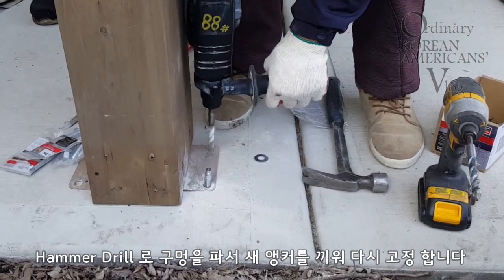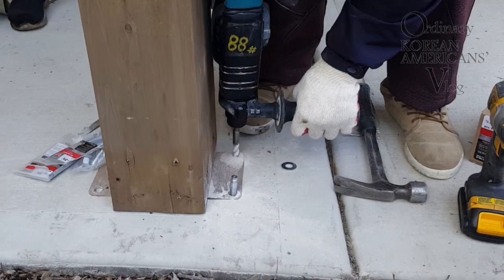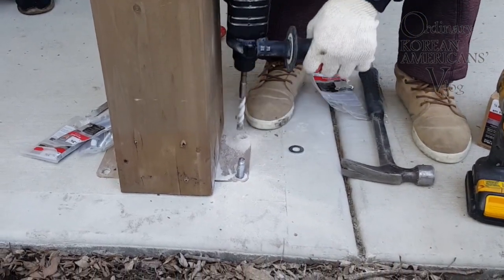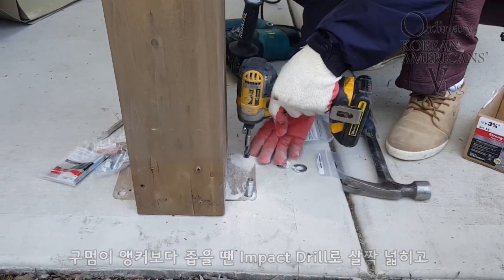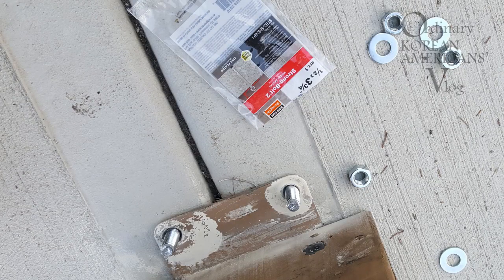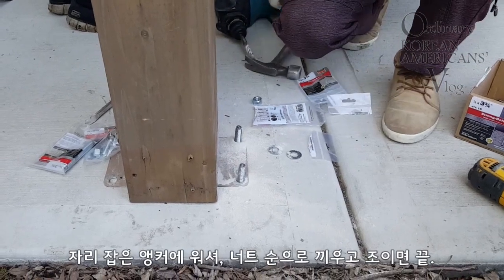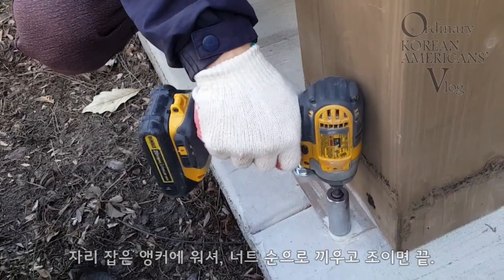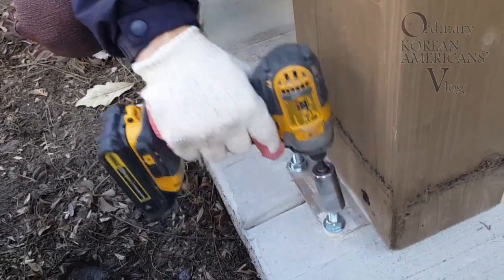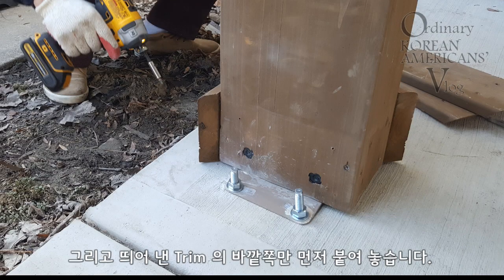Step nine: make new holes for reinstalling the wedge anchors using a drill. This impact drill can also widen the hole if needed. Place all anchors to their spots, place and adjust to the correct height, then drill the nuts tight. That's it — all done.